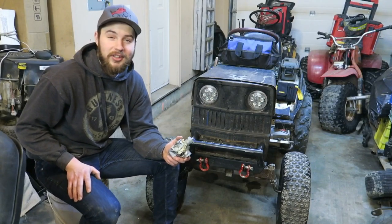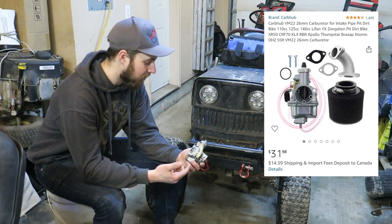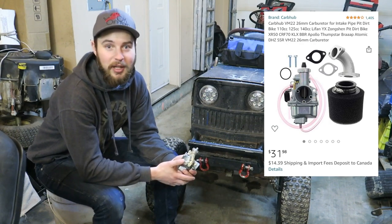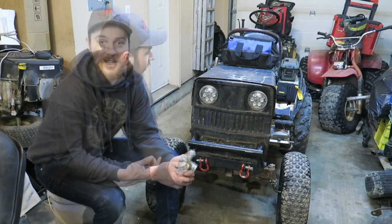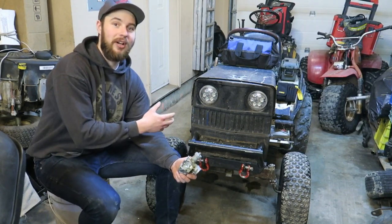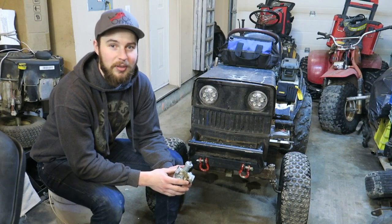So I did a little research, asked some questions, and ended up with a 26mm carb in my hand. This one's just going to work a little better for us. We have a lot of adjustability with it, with jetting and stuff. The 26mm is just going to match our intake hole a little better, so overall it's just going to be a better carb for us.